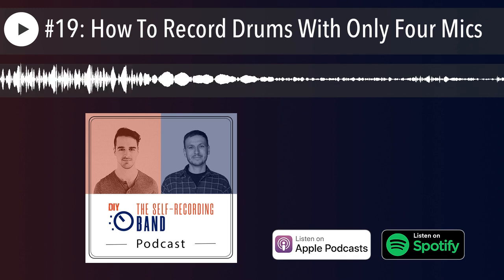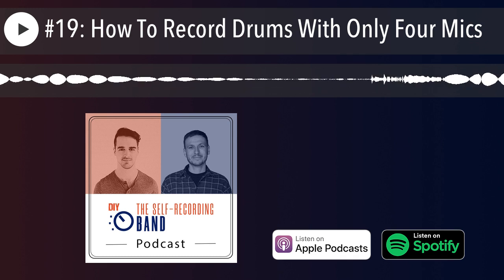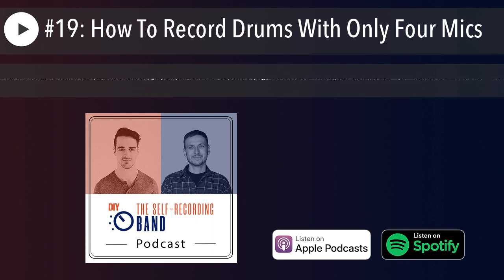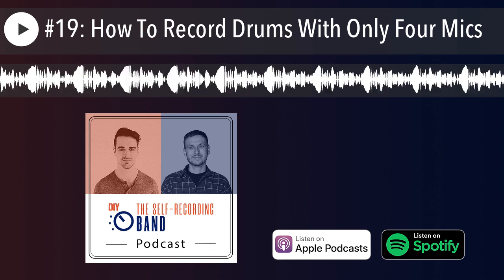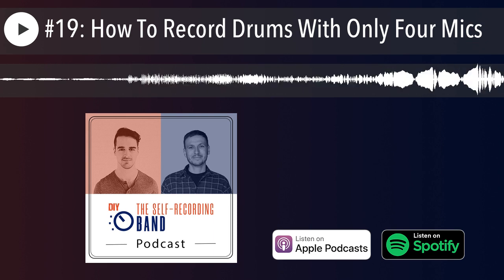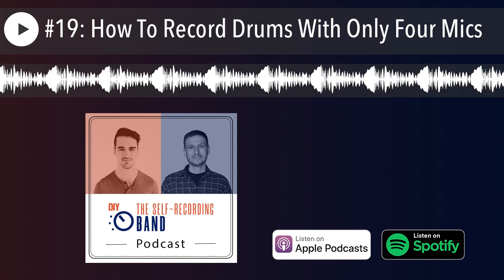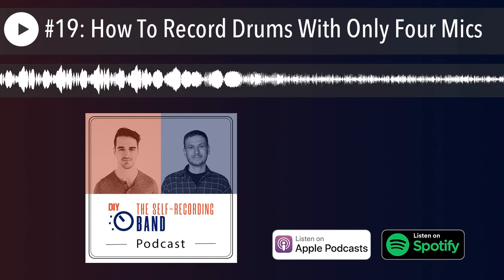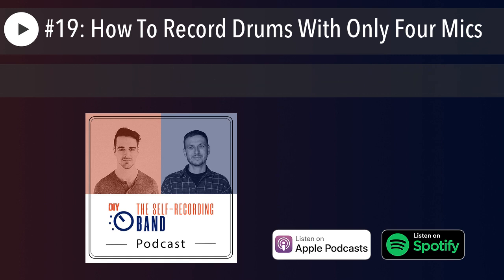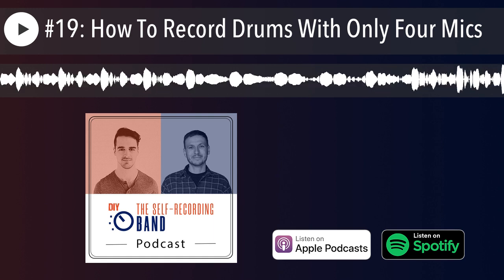Another option: if you have a MIDI input, use a kickpad. Get rid of the acoustic kick drum entirely, use your four inputs for overheads, snare, toms, or room mics, and just capture MIDI notes from the kickpad to trigger the kick drum. Many people do this even when they have enough inputs — in metal it's totally common — because you get a very consistent kick drum sound with no kick bleed in the overheads.